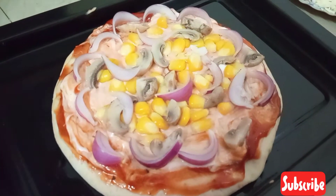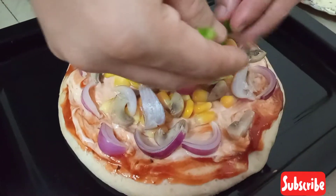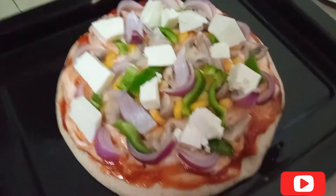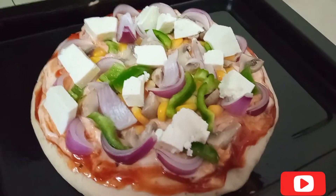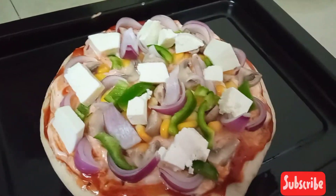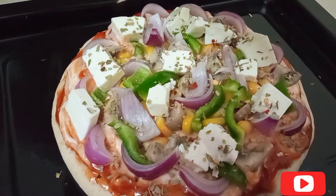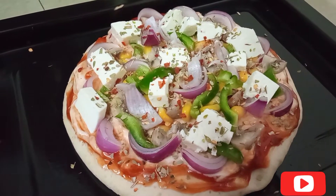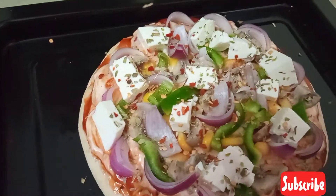Then we will add bell peppers. These are so colorful. If you have colorful bell peppers, you can add them and it will be better. Now I have diced paneer and cut it in cubes. Now we are going to sprinkle oregano. You can add more red chili flakes. I have kept a little bit less — my husband doesn't like red chillies.